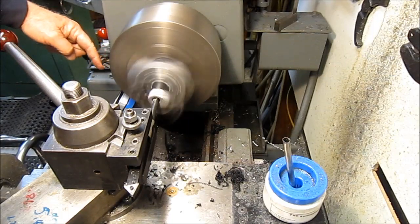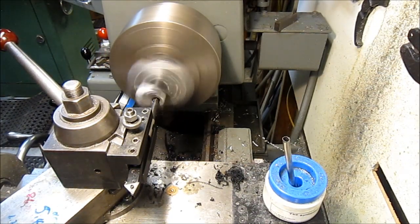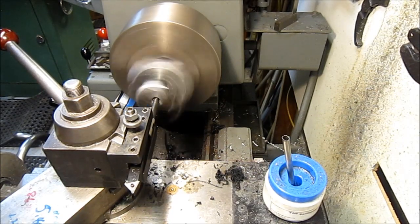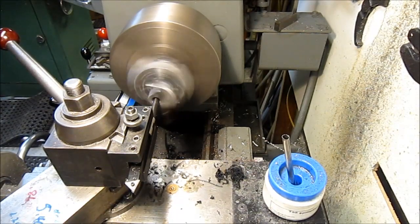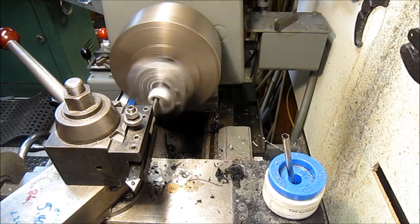You might be able to see over here — I've got a dial indicator set up for the depth of cut. So far it's acting nice. I think I should go put a face shield on though.